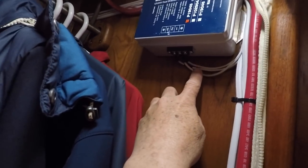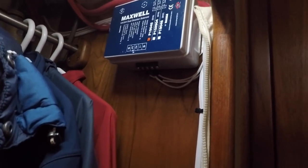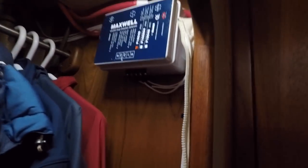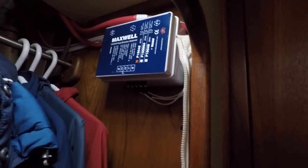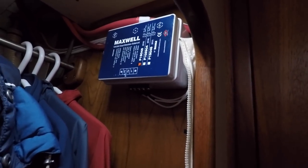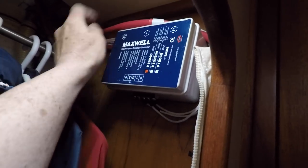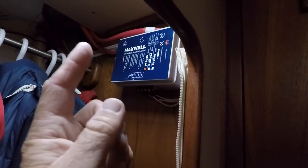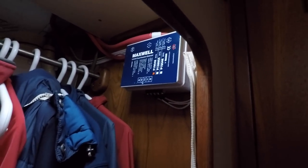Underneath are the wires for the controls — the foot pedals and the switch at the helm. Whatever signal is sent to the solenoid from whichever control I'm using, either the foot pedals or the helm switch, it sends a signal to the solenoid which determines which cable will be powered. One cable rotates the windlass one way, the other cable rotates it the other way.